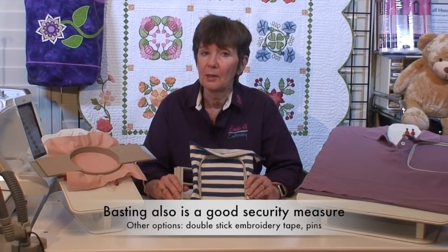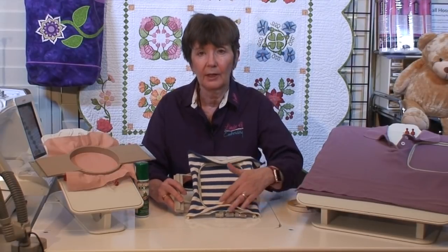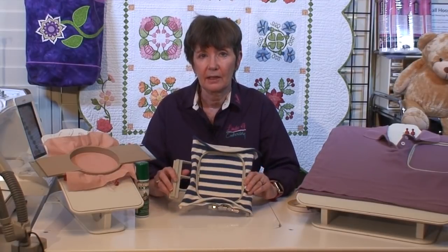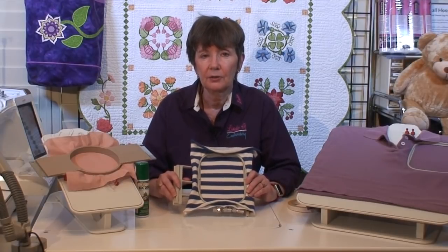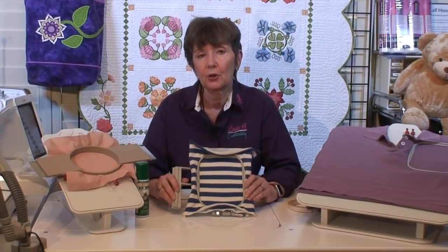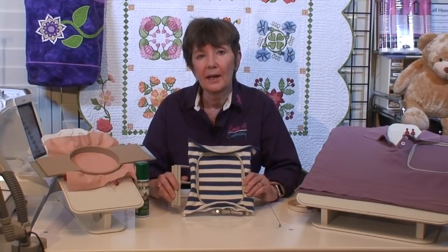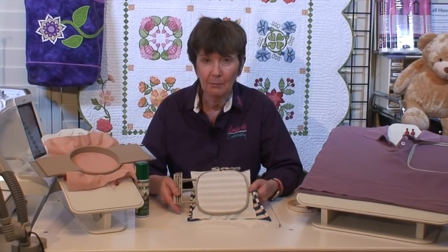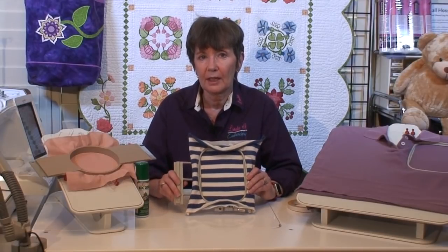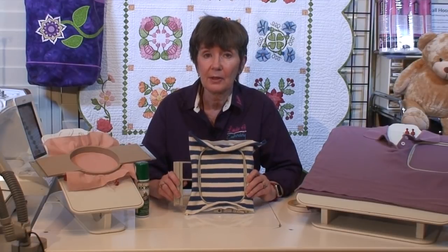You want to hoop right before you embroider, especially if you're using a spray, because it can dissipate. You don't want to leave a mark on your fabric either, so hoop, embroider, and then unhoop. If you've got everything right, your embroidery will last the lifetime of the garment. It sometimes takes me longer to hoop than to do the embroidery, and I might have to hoop multiple times to get it exactly right. If I skimp on the stabilizer or just put it in willy-nilly, I may have shortened the life of that embroidery to about two seconds after unhooping.